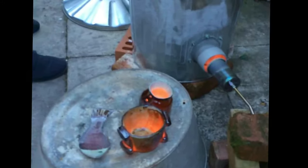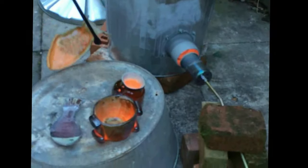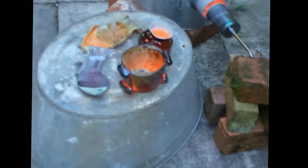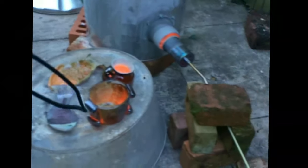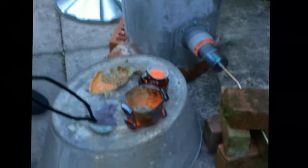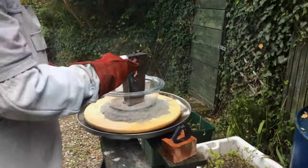With Raku pottery, the pottery items are taken out of the kiln when they're red hot — sometimes they're white hot. The kiln is usually brought up to over a thousand degrees.